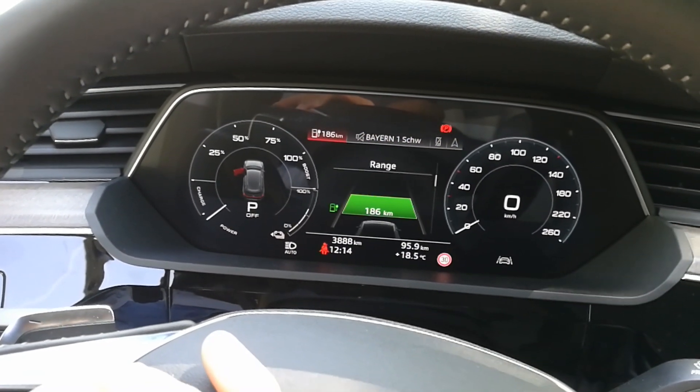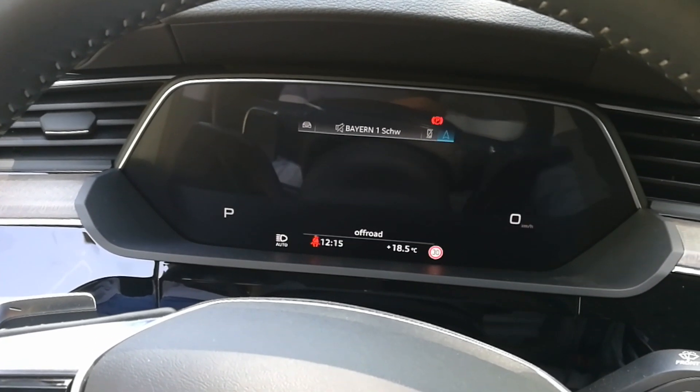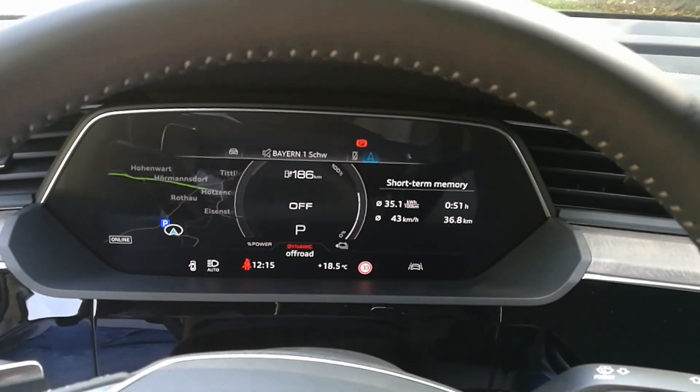Let's change it back to classic. In view mode that looks nice too. Each one has its appeal, but this one is my thing — it's very nice.